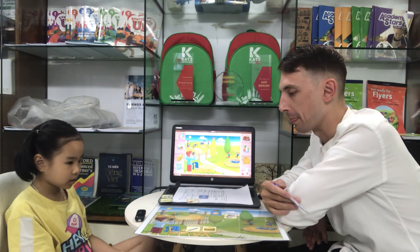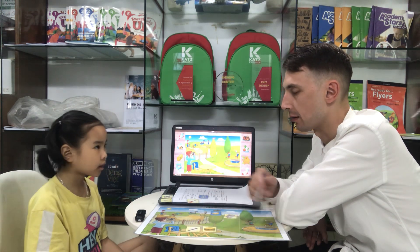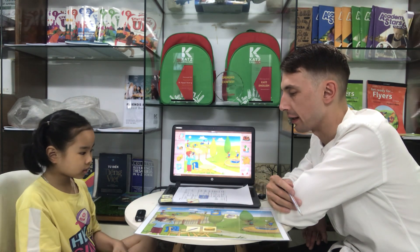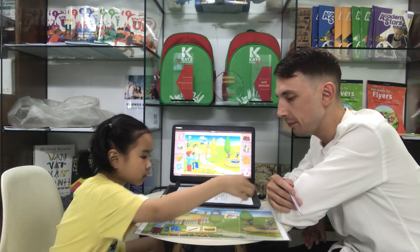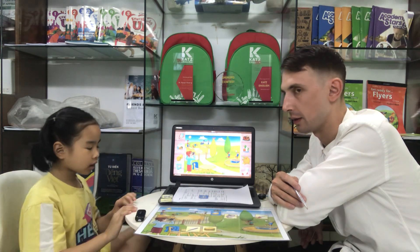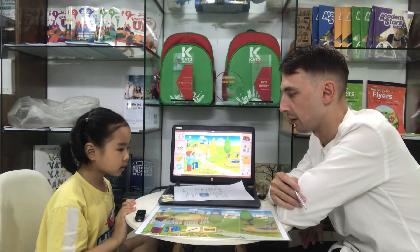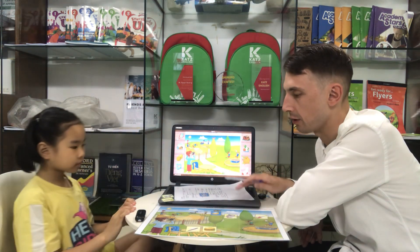Yes, right. Now what is this? She eat a guitar. Right. Now put the guitar next to the tree. Next to the tree. Right. I put the guitar next to the tree.